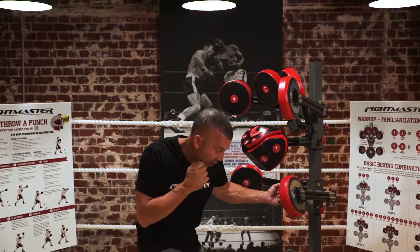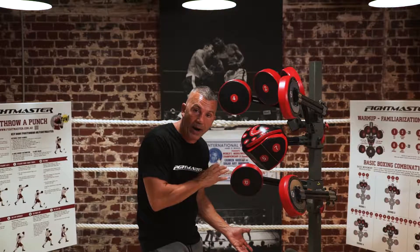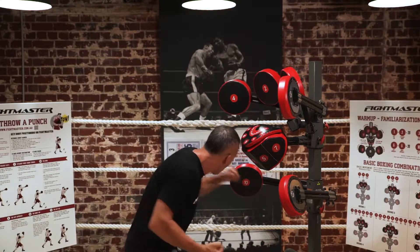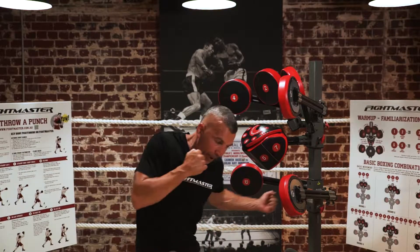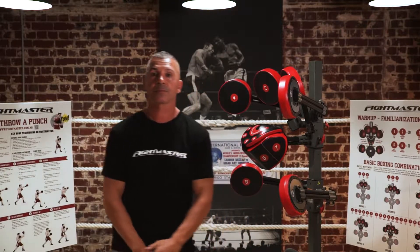Now I've elevated the other heel — very similar to throwing the hook: same throw, weight on one leg, pivot the other. So right hand to number 10, heels up; left hand to number 11, heels up, bending the knees.